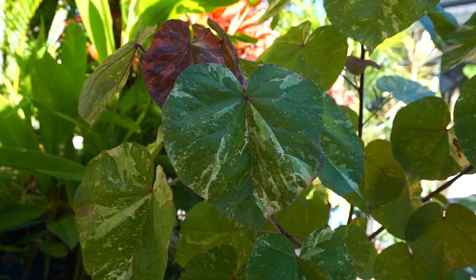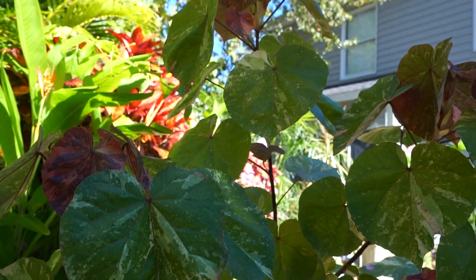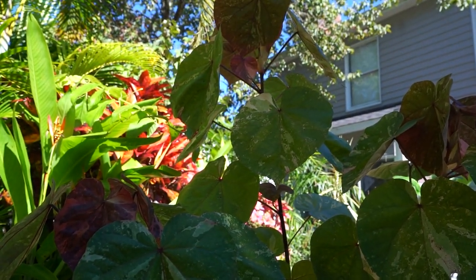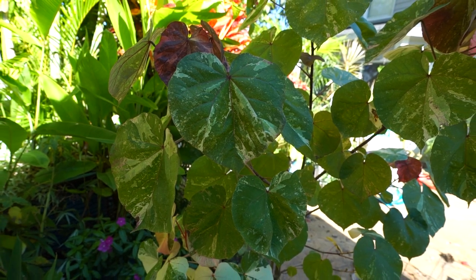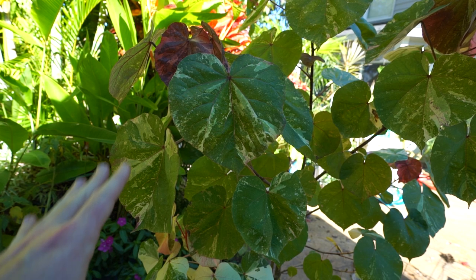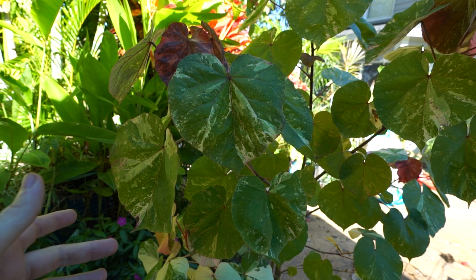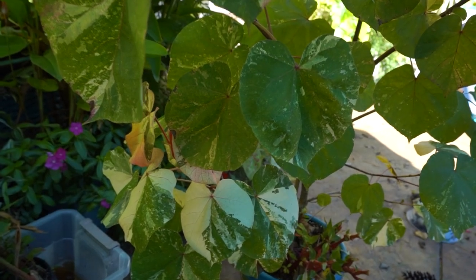I've grown this one in varying conditions, part to full sun. It seemed perfectly happy with a little less light, though it would get somewhat stringy and stretched out with reduced light. As the day lengths have changed and the sun has shifted, there is a little bit of stringiness, but it's not too bad. These are water and nutrient hogs — been on drip all season long, which has made a very big difference. It lets you know when it needs water, that's for sure.